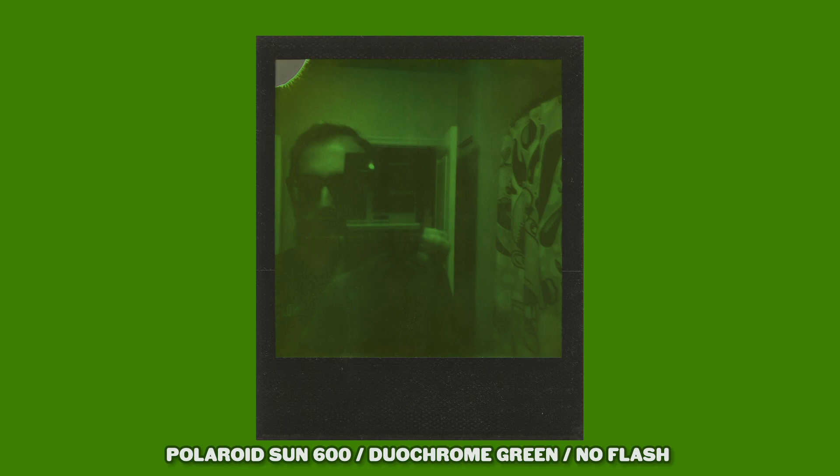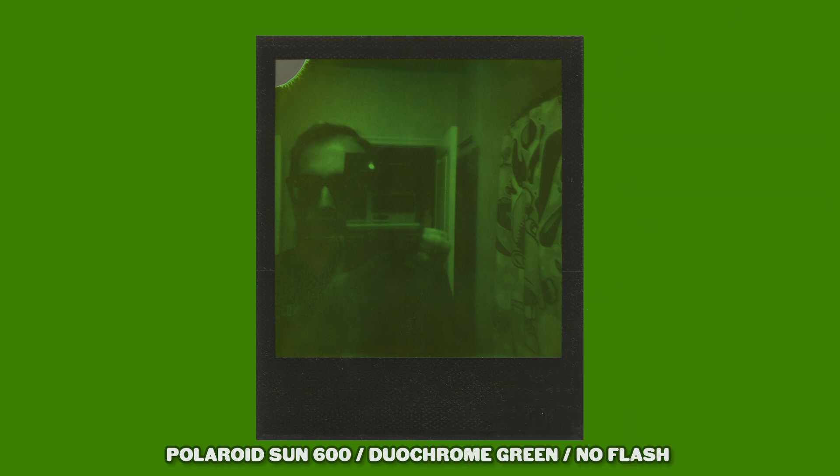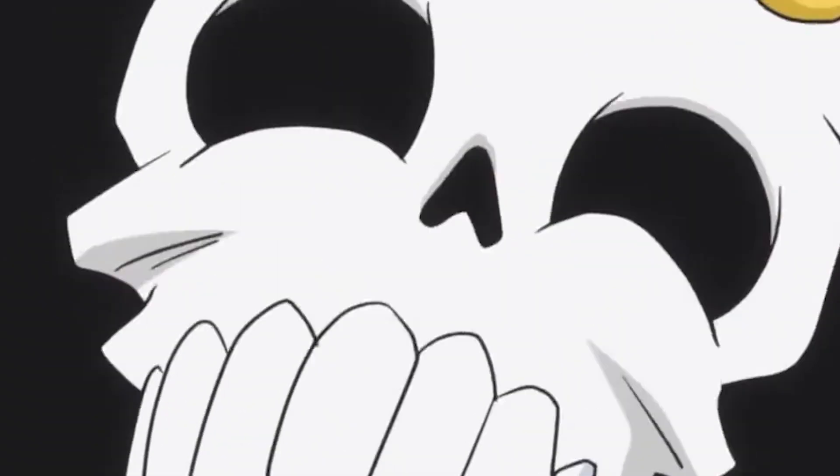While we're on the topic of indoors, I also went for a mirror selfie with the Sun 600 without the flash. I thought I had enough natural light, but it's very underexposed. At least now we know it's possible to underexpose this film. I'm glad that we can clearly see Nigel back there — that was pretty important to me.